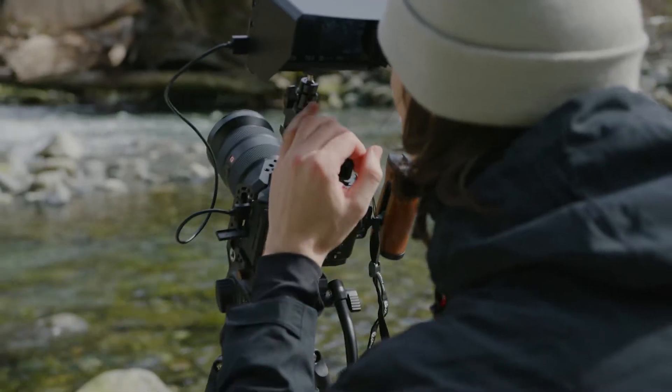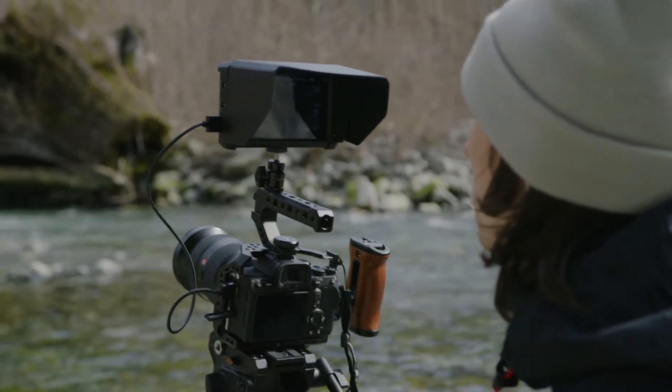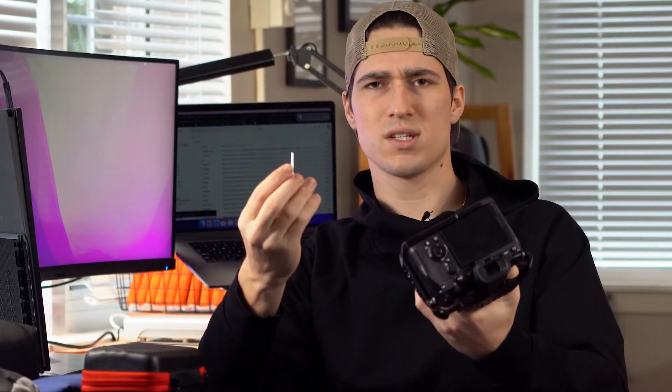I have this Small Rig cage on the camera, which I would recommend getting a cage on your camera just because it allows you to mount a lot of other pieces and kind of build it out. One thing I like about it is it actually has this little tool that you can pop out — it's like a little flathead — and you can take the cage off, tighten different parts. It just comes in handy for a lot of stuff when you have to screw things in.